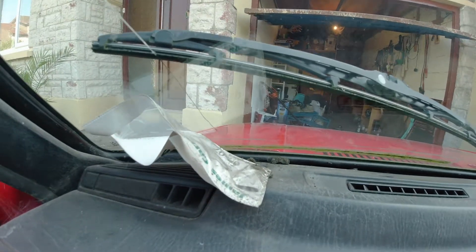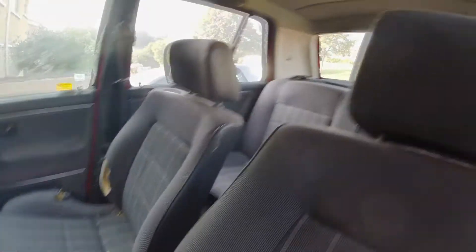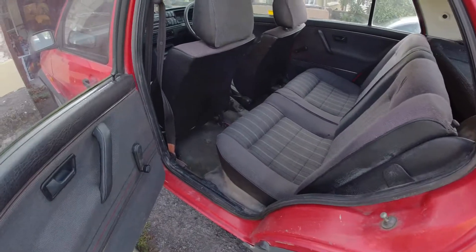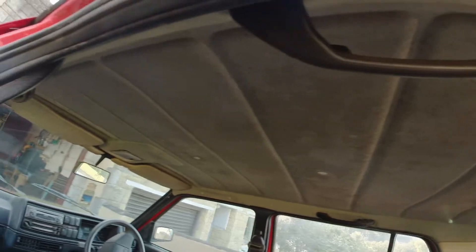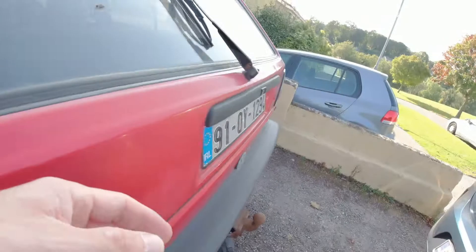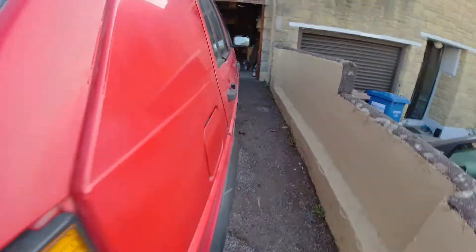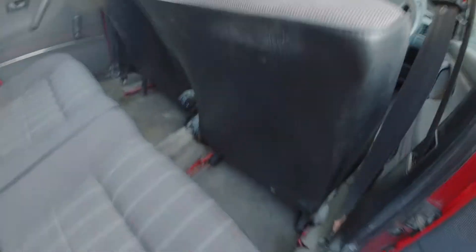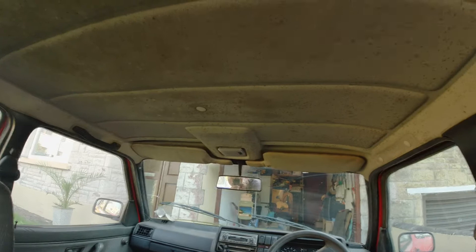It's been sitting for a long time. The headliner has mildew — maybe it can be cleaned. The boot has an open. She's in pretty good shape for her age, but she definitely needs a clean-up.